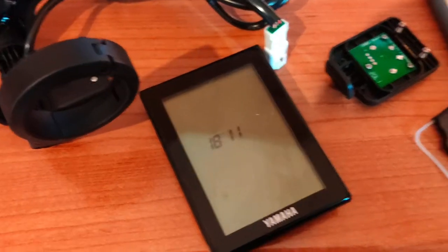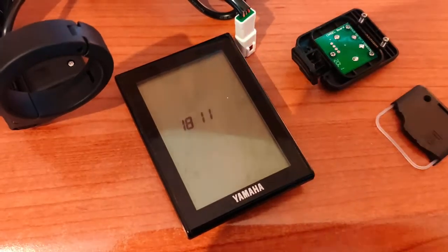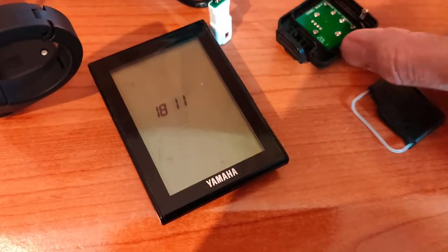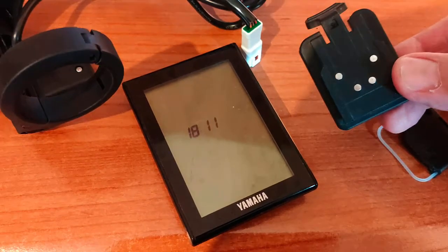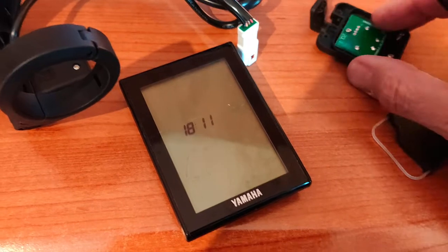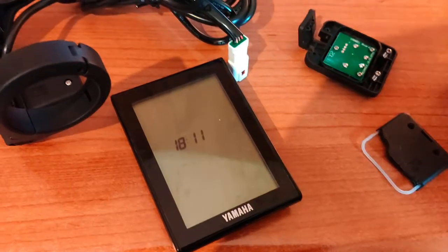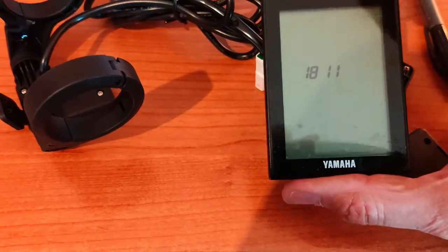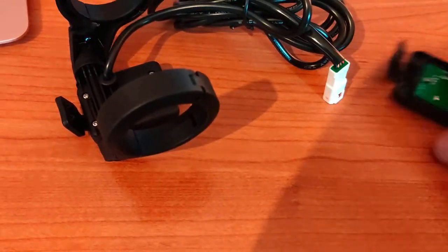Hi there. I thought I'd make a video to show people how to repair the Yamaha PW electric bike system. What seems to be a really common problem I've found on the internet is where the actual display, which is in the center of the bike, gets pulled off in a crash.